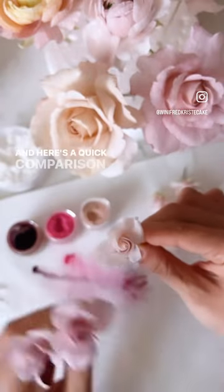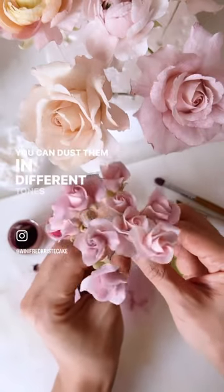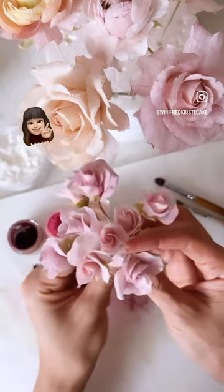Here's a quick comparison of the roses before and after dusting. You can dust them in different tones of darkness and lightness to provide different looks for all your roses. Aren't they pretty? I hope this helps!